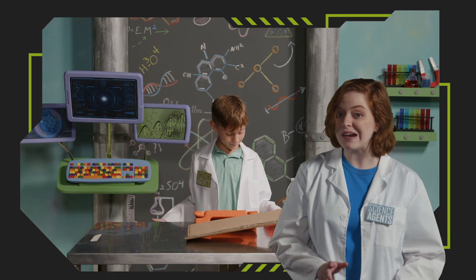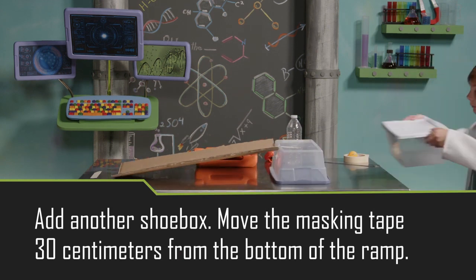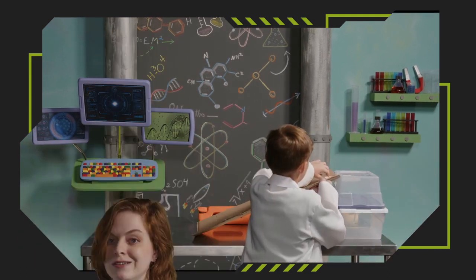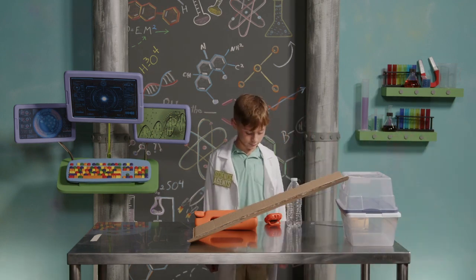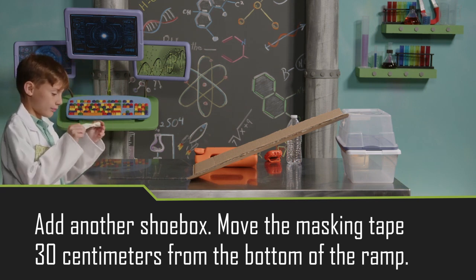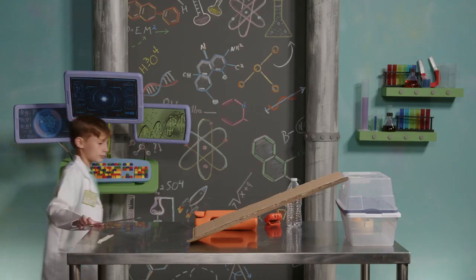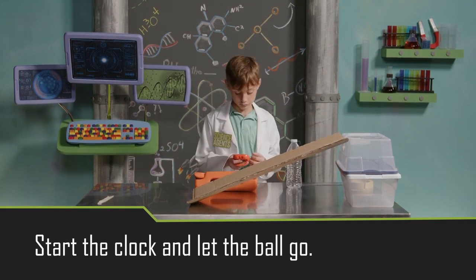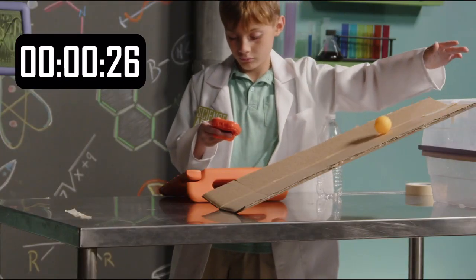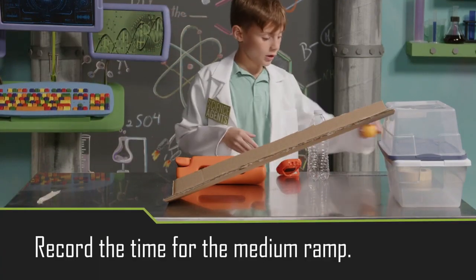To make things even more interesting, we're going to add another shoe box. Having some trouble, Agent Duke? Move the masking tape 30 centimeters from the bottom of the ramp, just like last time. Here we go again — start the clock. Go ahead and record the time for the medium ramp.